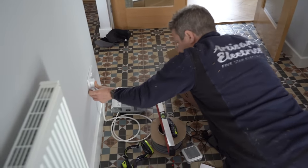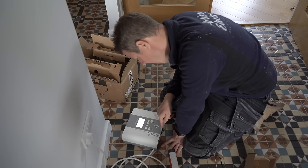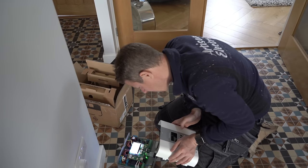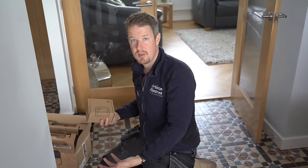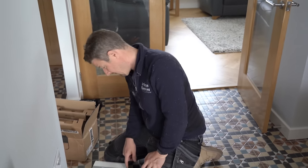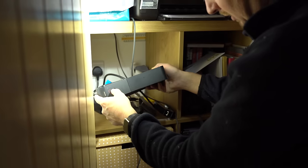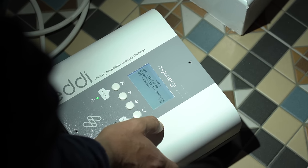I plug the Eddy into a socket. During setup it asks if this is the first device installed. Then it prompts to enable V-Hub — interestingly, it appears the new Eddy now has the Hub functionality built in, just like the Zappi 2.1. I had incorrectly assumed we'd need a separate Hub when quoting for this job. This means we don't need the separate Hub device, which is a nice saving.